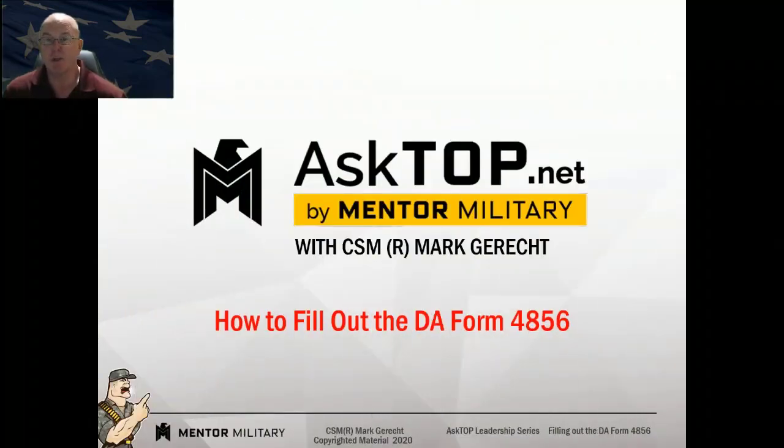Welcome back everybody to Ask Top, sponsored by MentorMilitary.com. I'm your host, Command Sergeant Major retired Mark Gerrett. And today in this episode, we're going to talk about how to properly fill out a DA Form 4856.